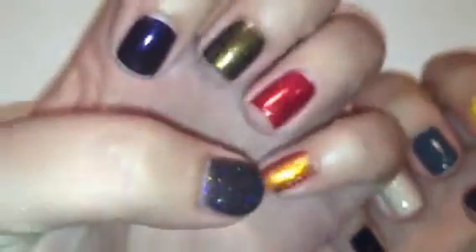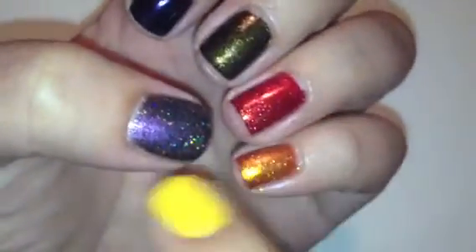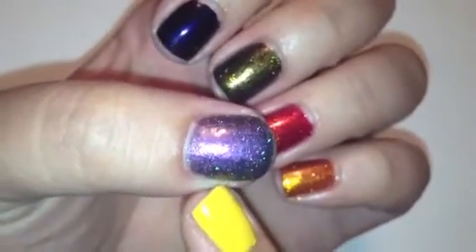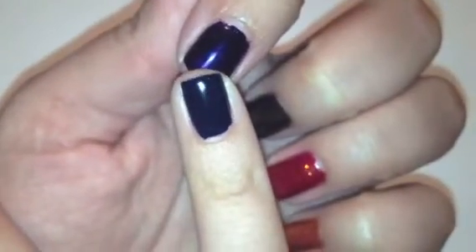These are all of the colors from the August Julep box. I got all of them to show you guys what the colors look like swatched, so if you're interested in picking any of them up you can kind of see how they look on the nails. These four here are probably my favorites — I love the shimmer, and I love Reese; it's definitely a beautiful color. These two I'm not too sure about; they're just a little too dark for me — I'd rather just wear black. I hope you guys liked this video and I will talk to you guys soon. Bye.